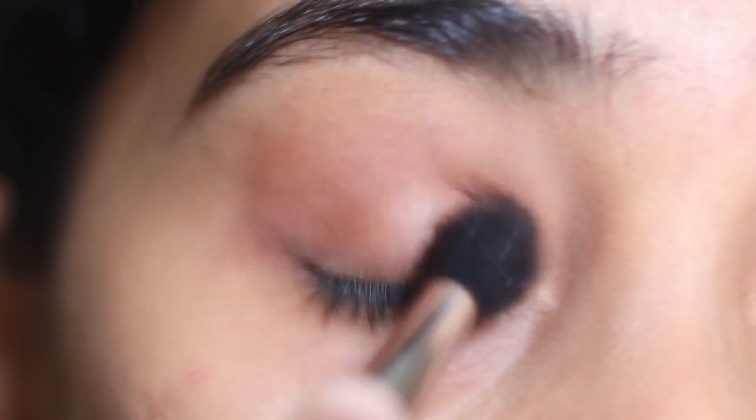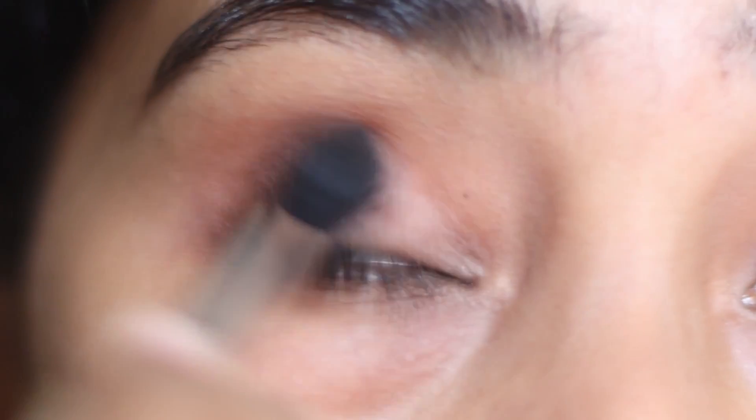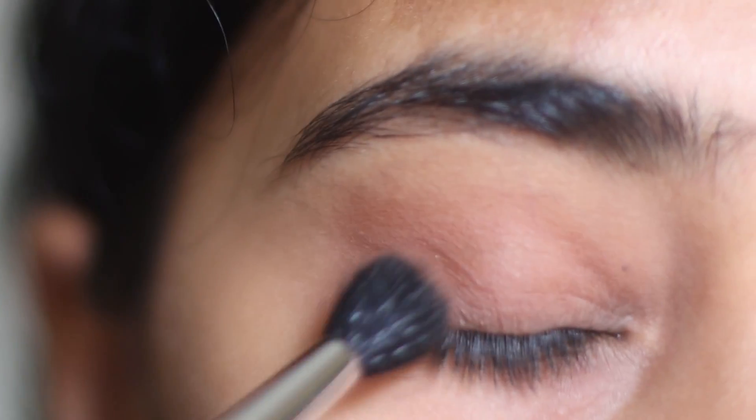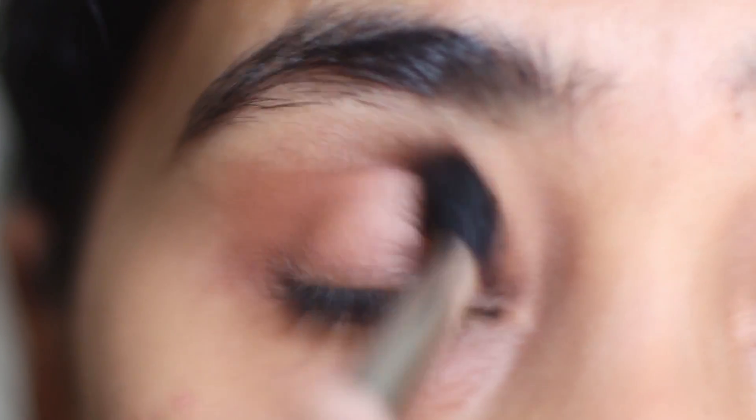This makes the color on the outer eyelid dark, defining the eye shape and making it look a bit lifted. And moving the brush in circular motions is going to blend the eyeshadow.